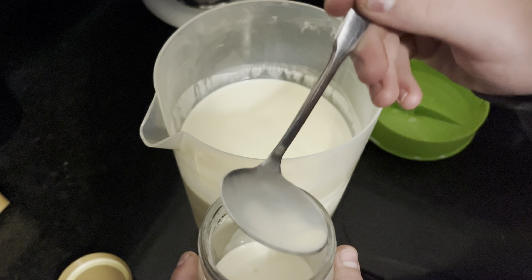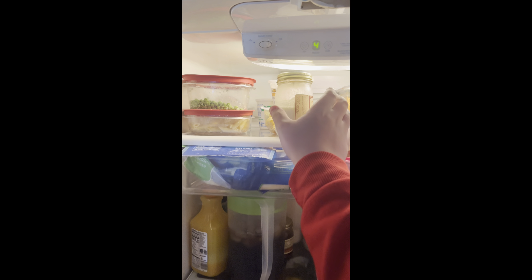Take a ladle, skim the milk off the top with the ladle, and pour it into a different container. Let that container sit for another day.